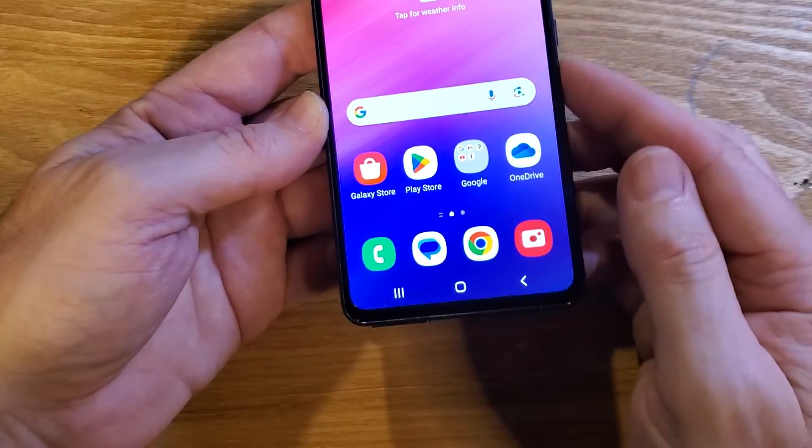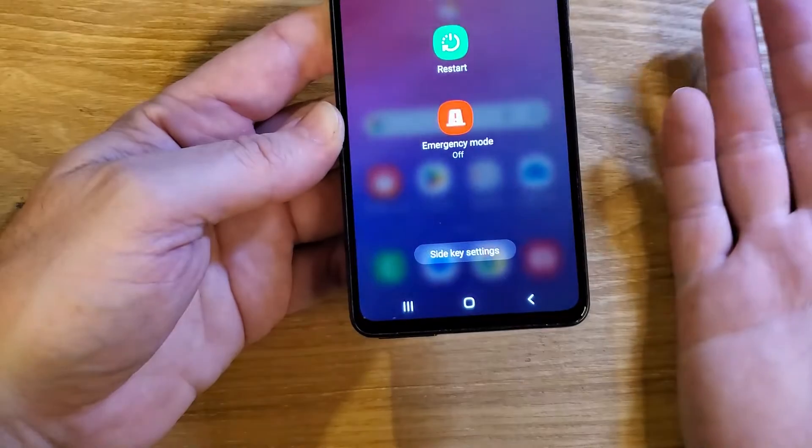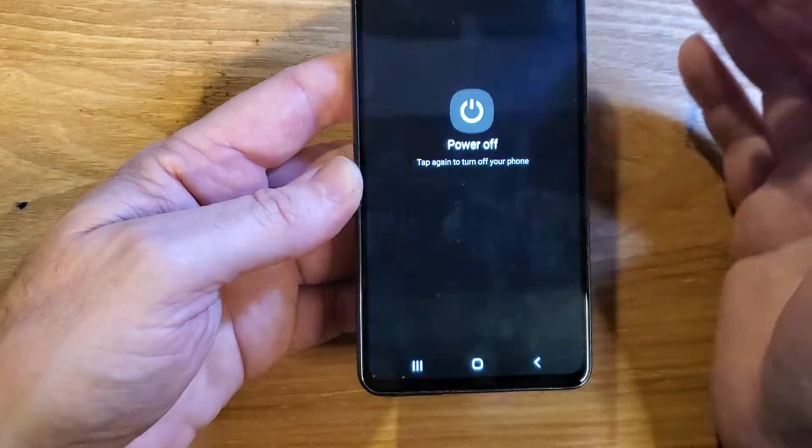Go back to home. And now when you press the power button, it does what it's supposed to do — powers my phone off.